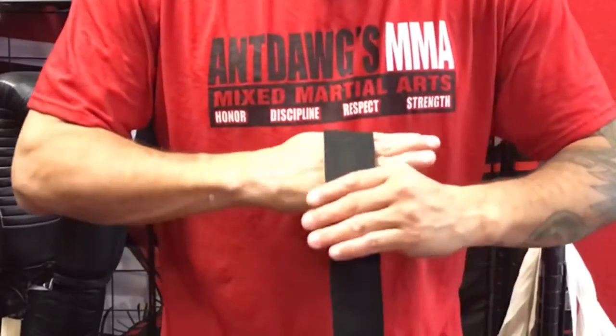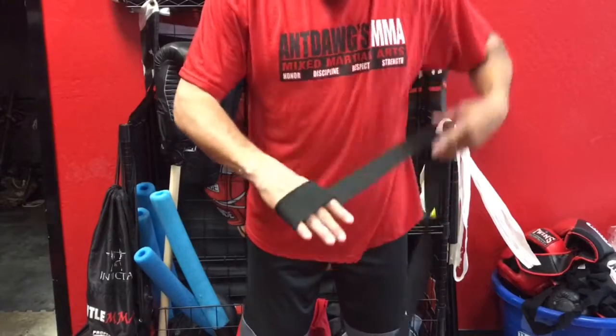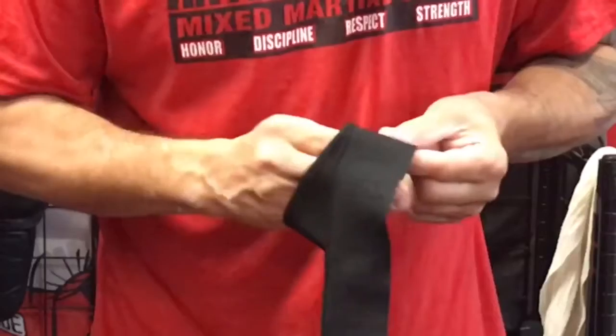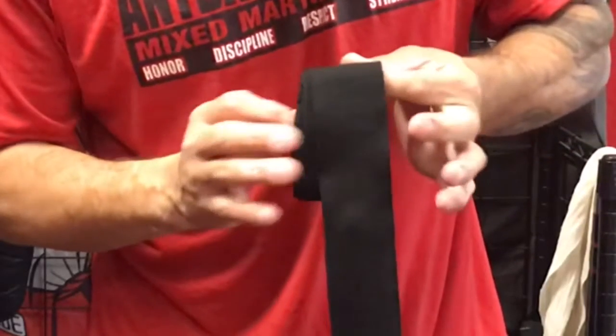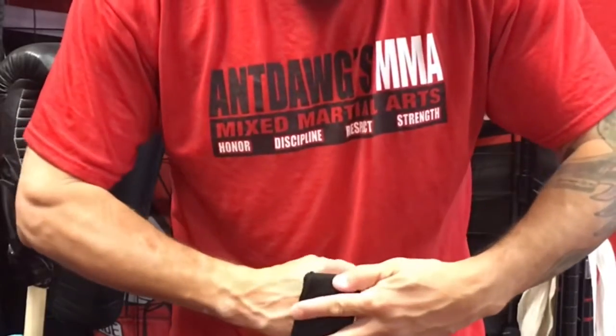Loosely around my knuckles, four times. Four. Pinch it off with that. Getting all entangled. Halfway over your knuckles. Half knuckles.